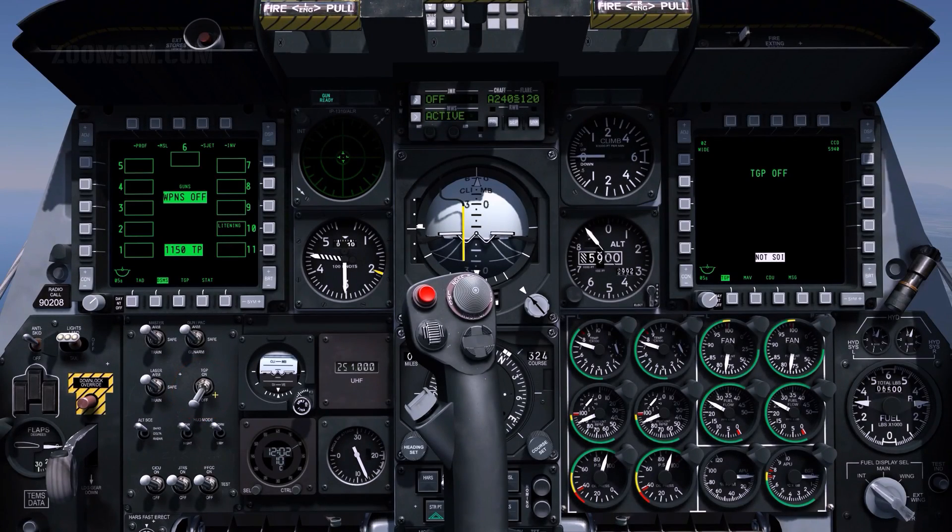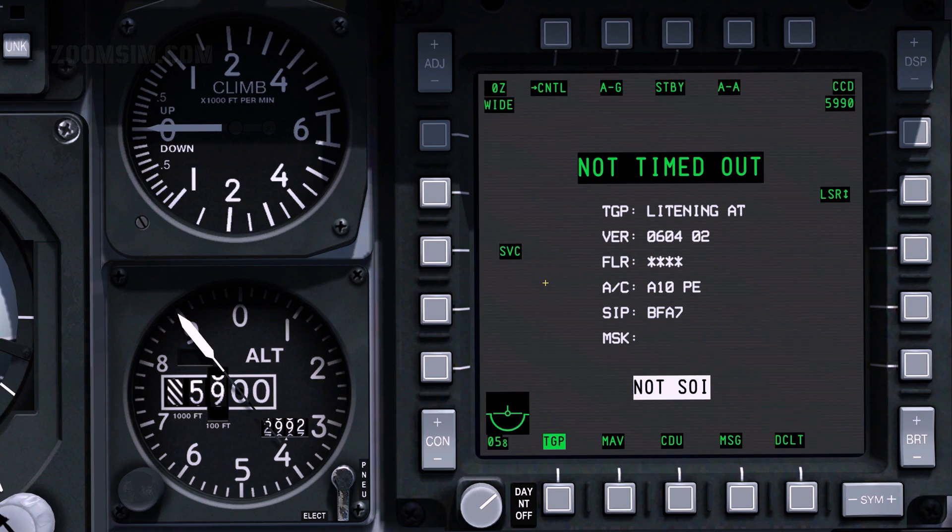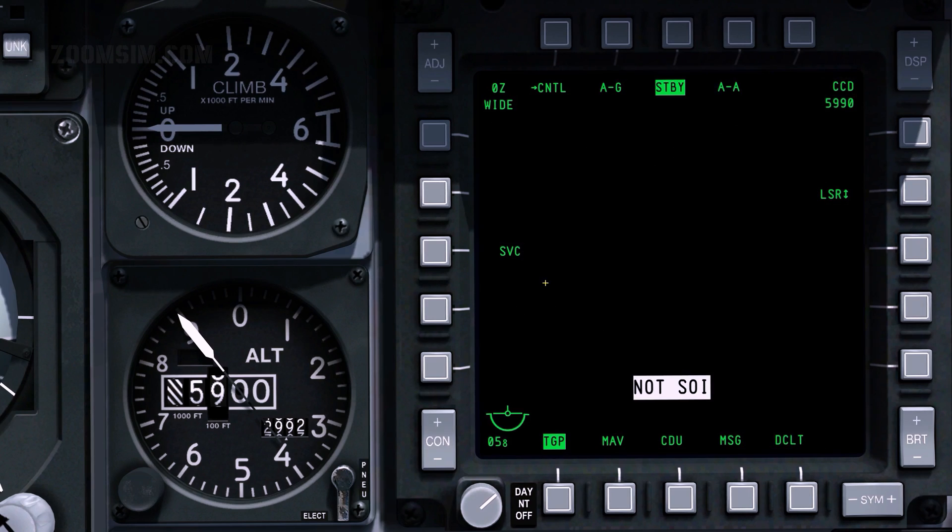TGP on. 'Not timed out' will be displayed before the TGP powers on. It will then perform its built-in test, or BIT. The TGP is ready for operation when the standby page is displayed.